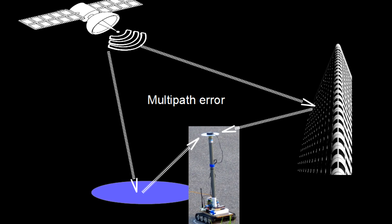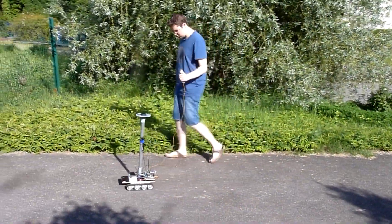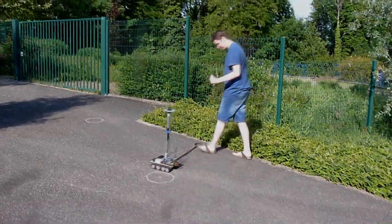On the other hand, nearby fences and buildings may create multipath error when the signal from a GPS satellite bounces off them. This bouncing adds extra time for the signal to travel from the satellite to the receiver, and this difference is enough to confuse the receiver.